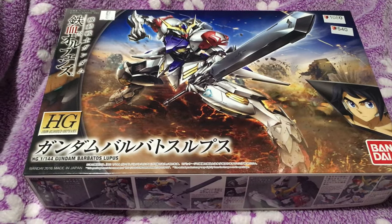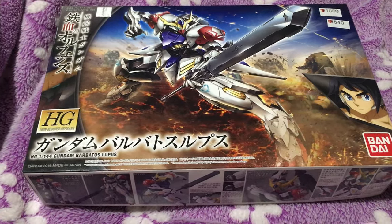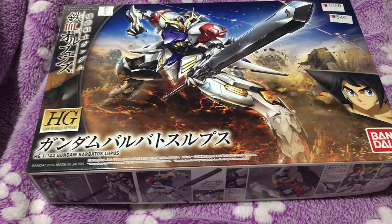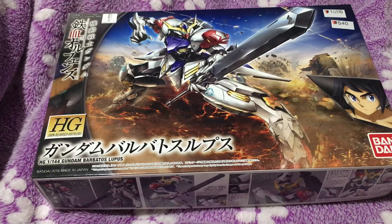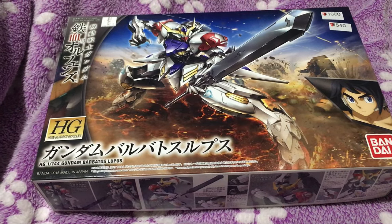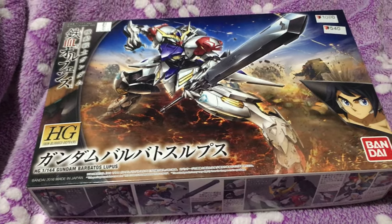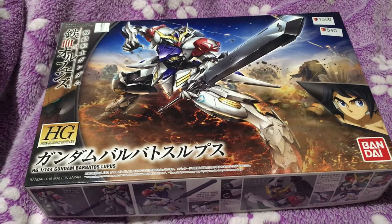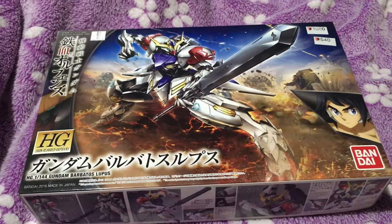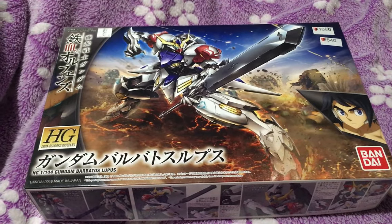I actually haven't seen any of season 2 of Iron-Blooded Orphans — we're behind. I didn't really have any big expectations of getting this, but I was at 7-Eleven paying a bill, because that's what you do at 7-Eleven in Japan, and it was on clearance for 540 yen, which is five bucks. So it's like, hey, five bucks for the Gundam Barbatos Lupus.